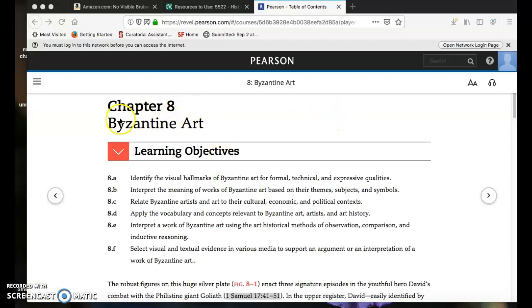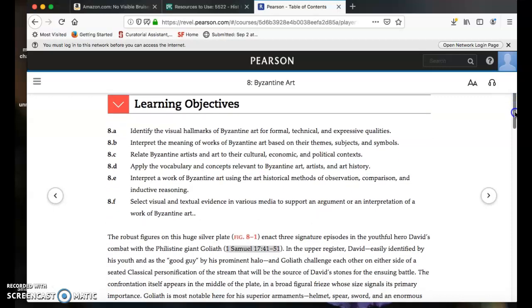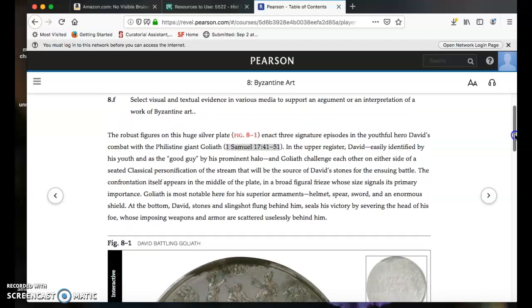Here we are in chapter eight, learning about our new topic, Byzantine art. I want to walk you through the first sections of the chapter to orient you to the information and to help you gain skills and confidence in working with the textbook.